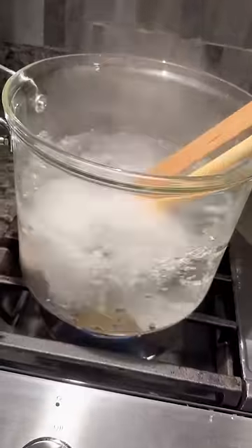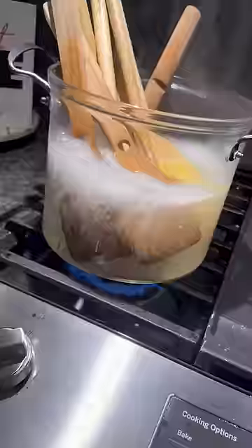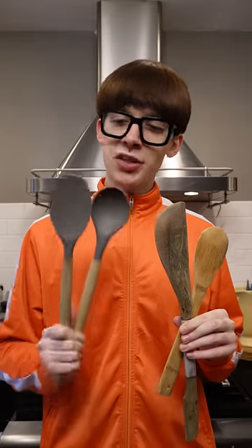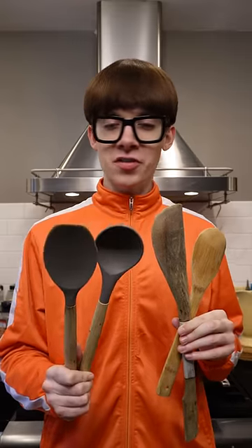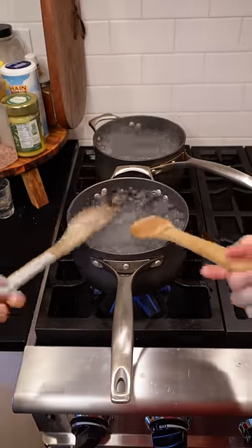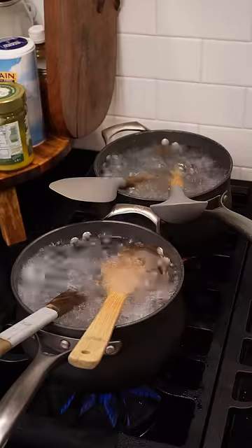My theory is that boiling wooden spoons actually strips away wood from the spoon itself, making it look dirtier than it really is. To test that theory, I've got two brand new spoons with wooden handles to see if they'll end up just as dirty as the used ones. Now that both pots are boiling, I'm gonna put in the used spoons and the new spoons to see if both of them make the water look dirtier.